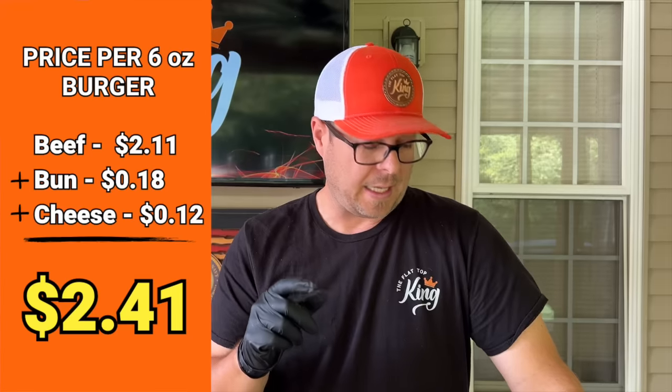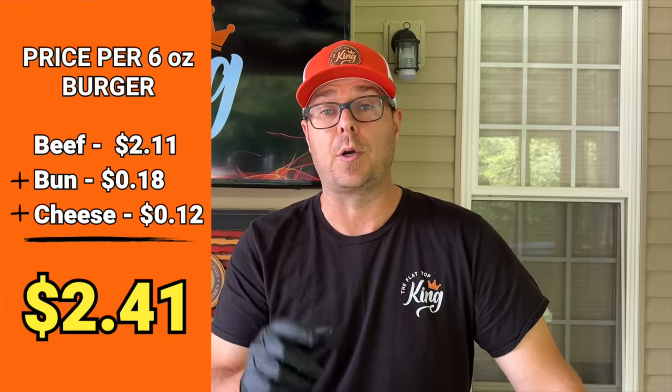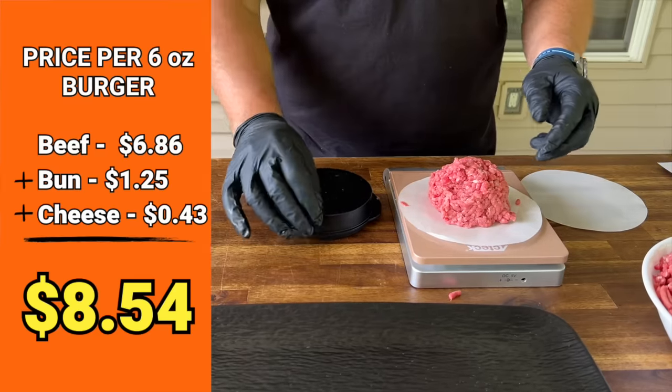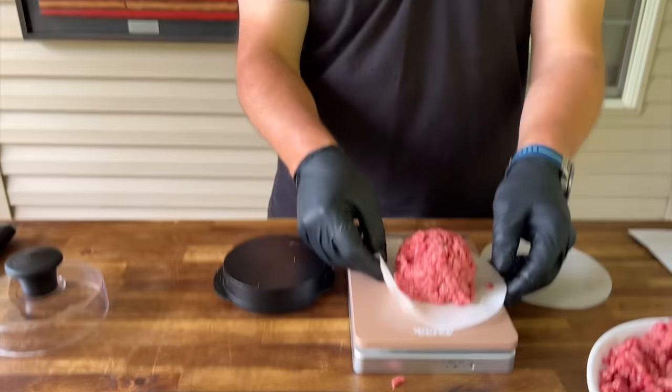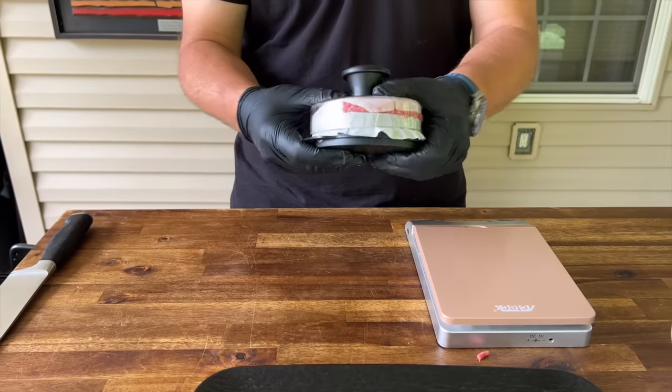The cost breakdown is $2.41 for a built burger on the cheaper side, and the expensive burger is $8.54. To give you a quick rundown another way, it's about a $6 difference. When you look at it that way — six times four for an average family of four — that's $24 difference. That is a huge difference. So will it make a difference in the long run? We're going to find out.